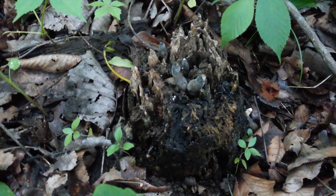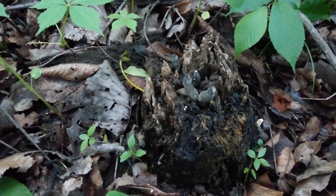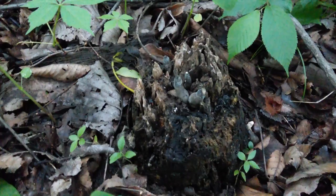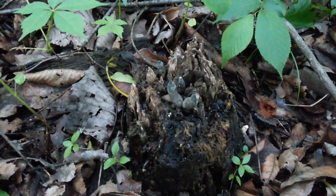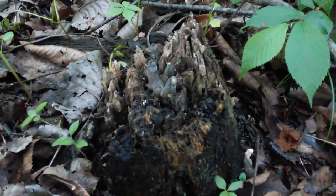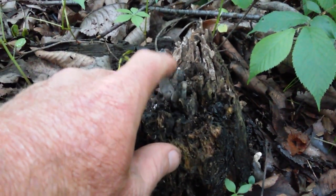Here we go, new species — Xylaria polymorpha. It's a type of club fungi, I believe, known as dead man's fingers. I collected some of these last year, then I did some more research on them. They're a type of club fungi, kind of look like a root.